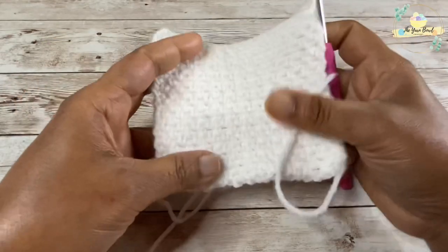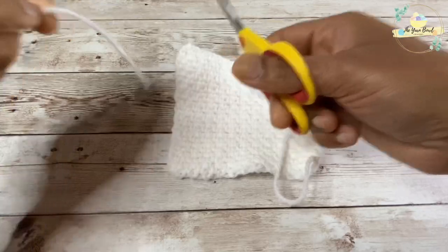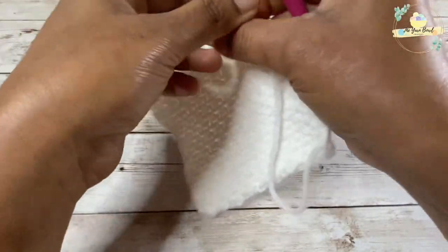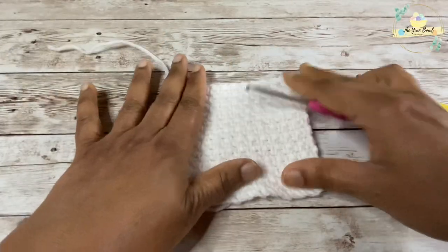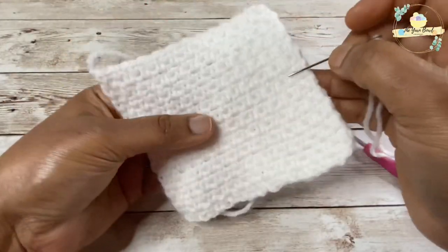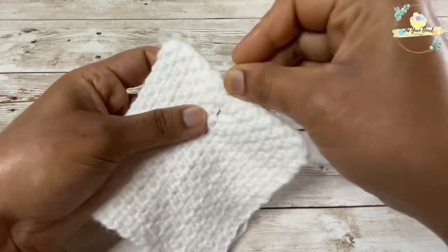Here we are at the end of row number 24 and this is our completed swatch. I'm going to fasten off, work a slip stitch, and end my swatch. Now let's see how we are going to convert this to a bunny. I will be using the same color yarn.